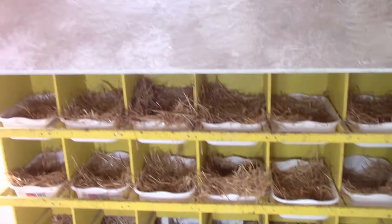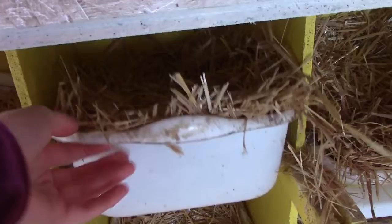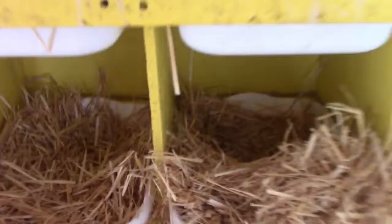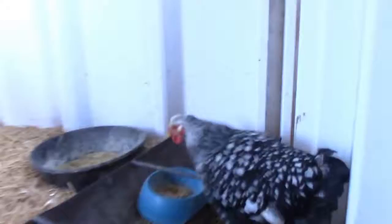Over here are the nesting boxes — my dad made this and we painted it yellow. We put a board across this one because they used to sit on top and poop, so we blocked it off. These are just cheap containers from the dollar store filled with hay where they lay their eggs. I don't think there's any eggs right now.